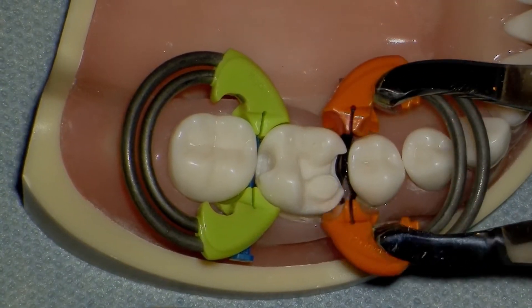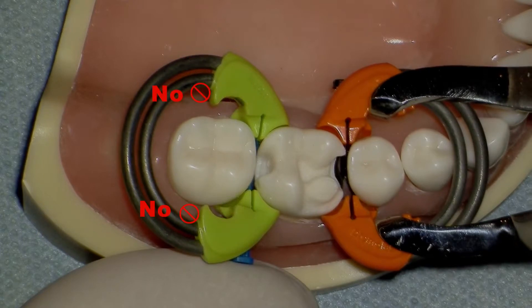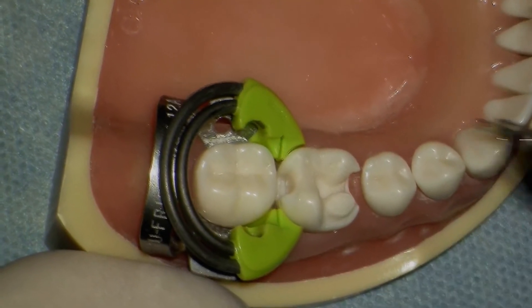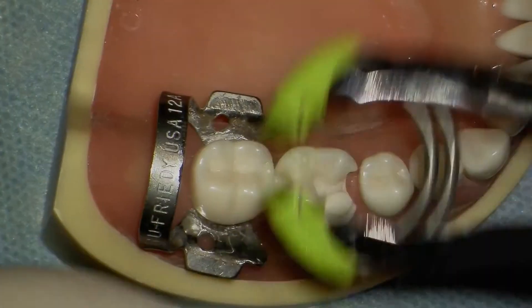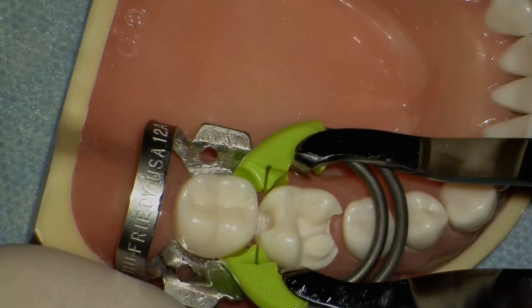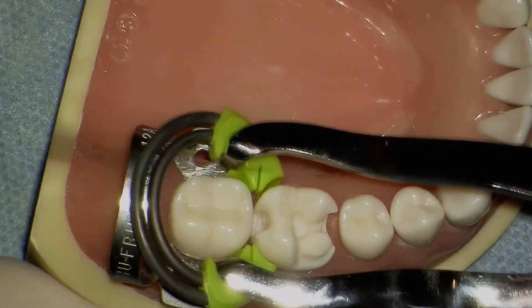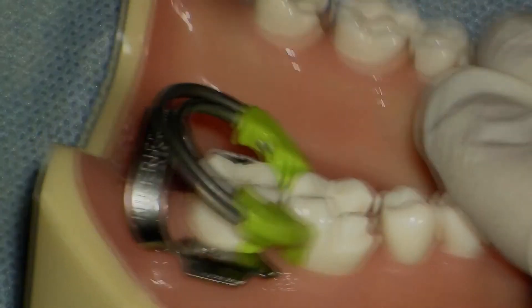When placing the dual-force separator, make sure to place the designated forceps on the resin portion, not the metal portion. Also, only use the designated dual-force forceps — otherwise, you will have impaired function of both the ring and the forceps. Many clinicians use rubber dams and rubber dam clamps. They have complained that it is difficult to place traditional separators near the clamp because the spring runs into the rubber dam clamp. One of the nice advantages of the dual-force separator is the angle built into the springs that allows it to fit on top of a rubber dam clamp in most instances without significant interference.